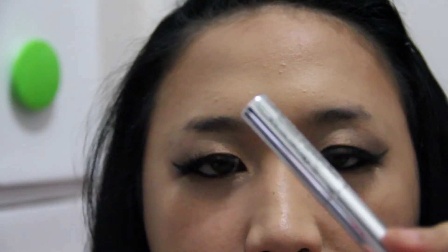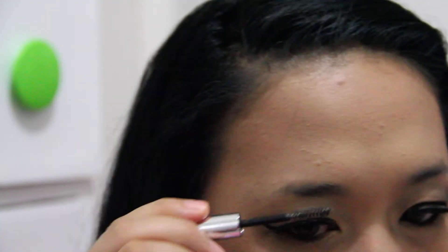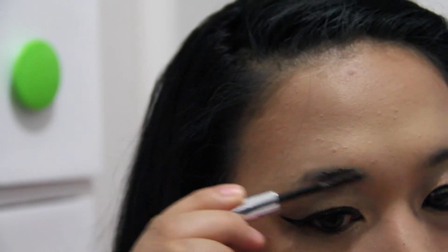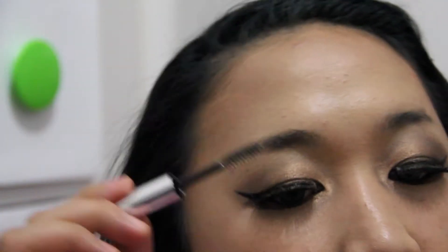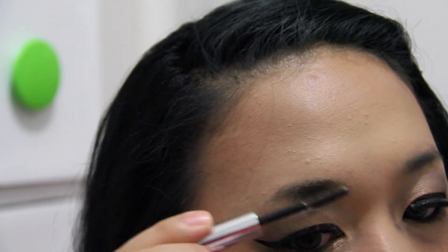We finally got the shape that we want. Now I will start with the clear brow gel from Anastasia Beverly Hills — this one has no color. Some people love to apply it after, but for me I like to apply it before because it helps my brows stick together. Using this brow gel really helps me, so I love to do it before.